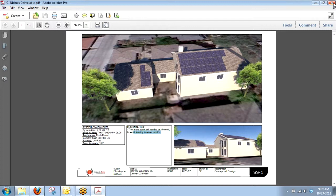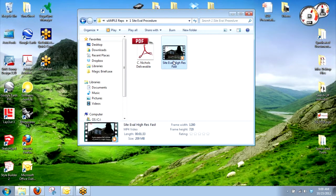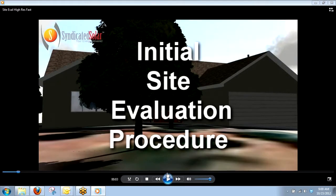You guys will be getting a rendering still with all of your PPAs and lease deals. If you guys have any questions, just go ahead and ask because I'm going to go through this quick — we don't want to take a few hours to do this. We'll go through this video real fast. This is just something we had put together to show the proper site evaluation procedure.